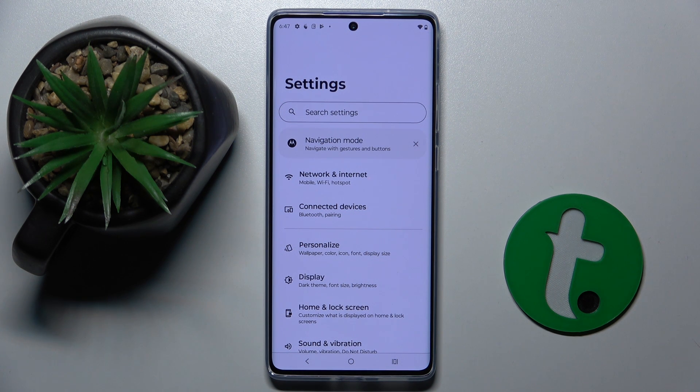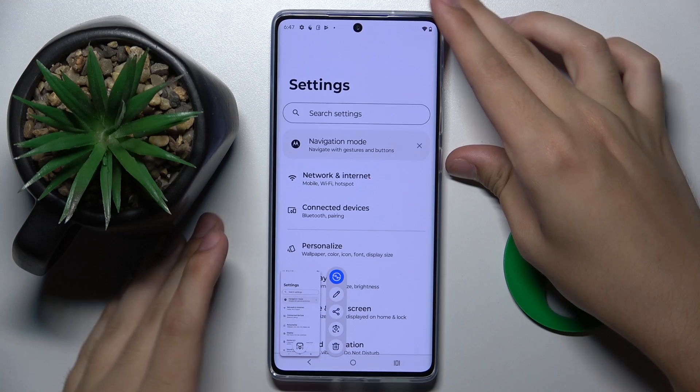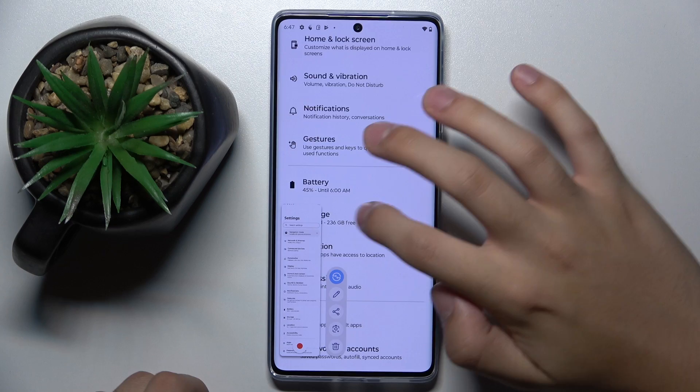Now we have to click the power button and volume down button at the same time to take a screenshot. And as you can see, when we click this icon and just swipe down, our screenshot gets bigger.